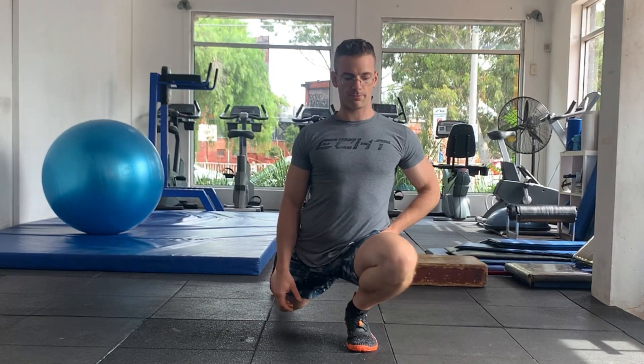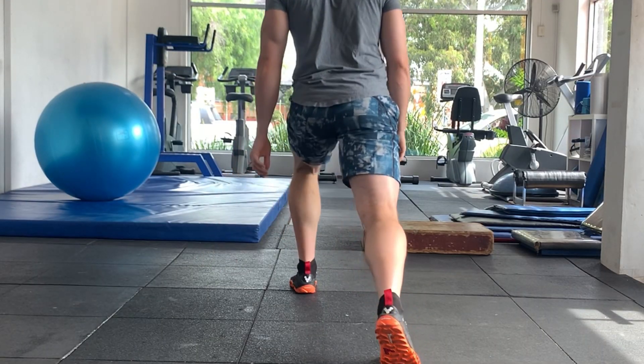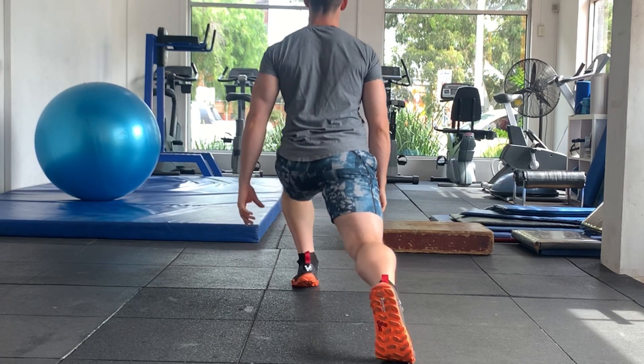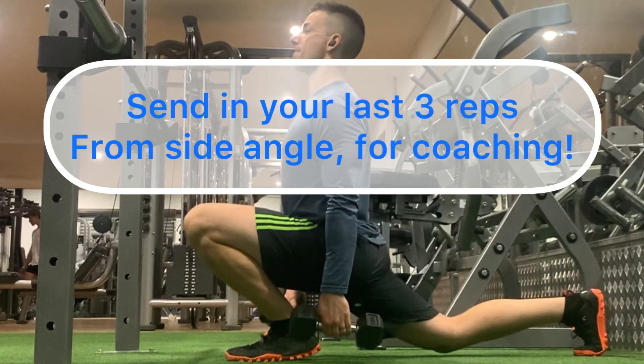Here are a couple of other angles so you can see what it's meant to look like from the front and from the back. And what I want you to do each time you do this exercise — same as the squat — I want you to send in your last three reps of the last set that you do.